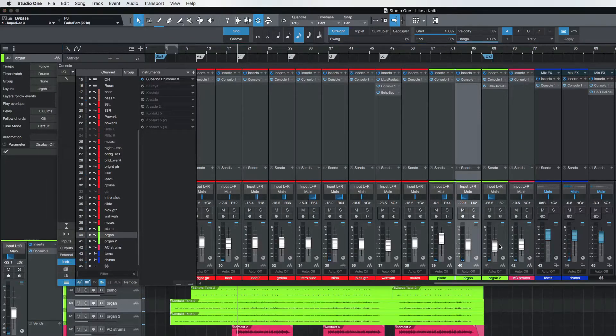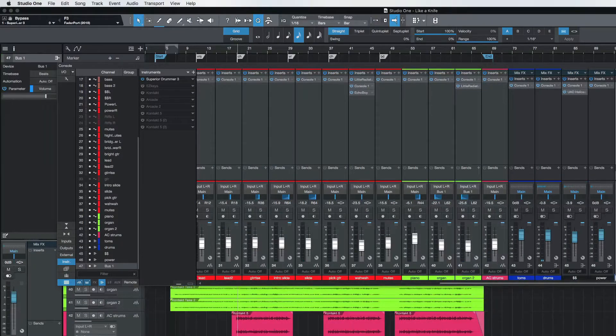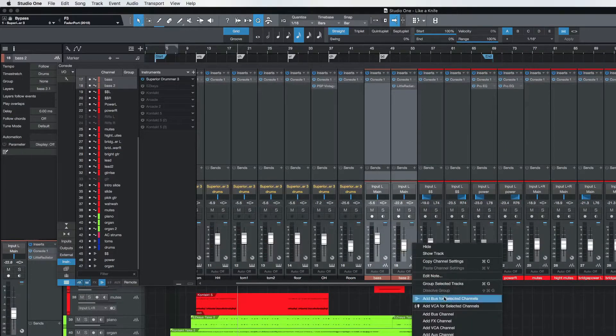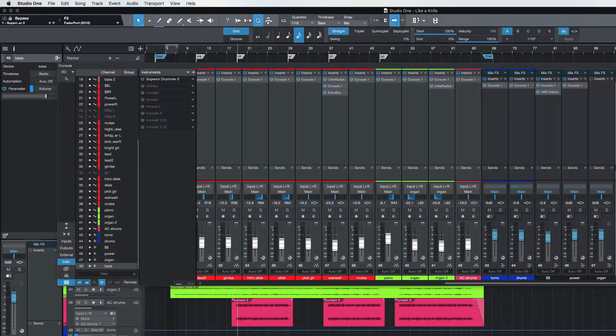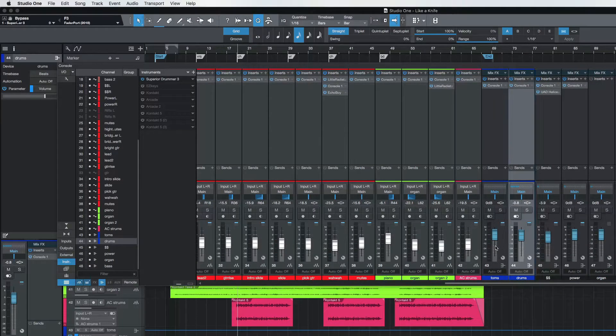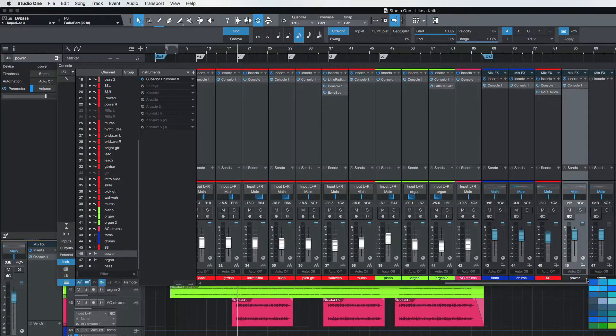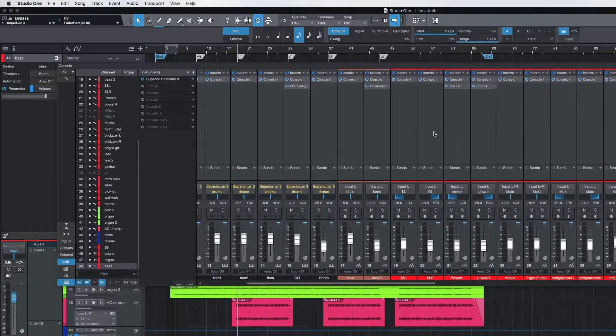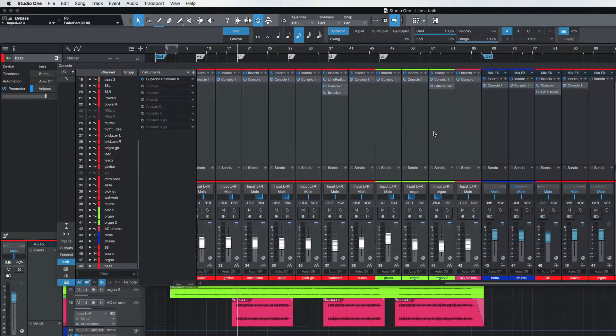Now I'll go to the organs here and say Add Bus for Selected Channels — we'll just say Organ. This way I can control everything. Let's do the same thing for the bass. I can control those multiple copy channels and all that stuff — I've got them all on one fader. So I have a fader for my drums, a fader for my toms, a fader for the money lick, a fader for the power guitars, a fader for those two organ tracks, and a fader for the two bass tracks. Now I can easily adjust the volumes on just one fader. If you're not grouping like sounds to buses, you should be — then you can easily control them.